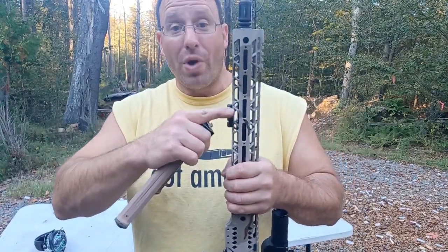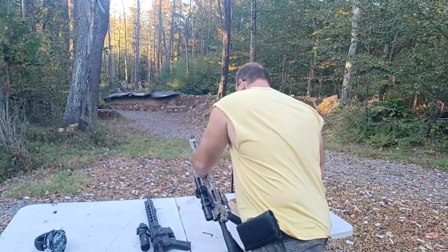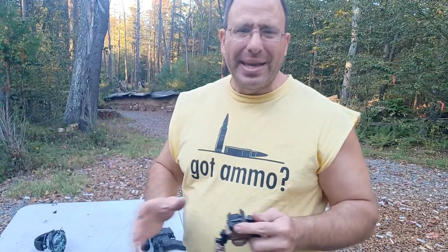This rail might also be starting to wear in a little bit. That's one of those things you're going to have to work with. For $45, it's worth dealing with — worth filing down your picatinny rail a little bit or making it work for you.